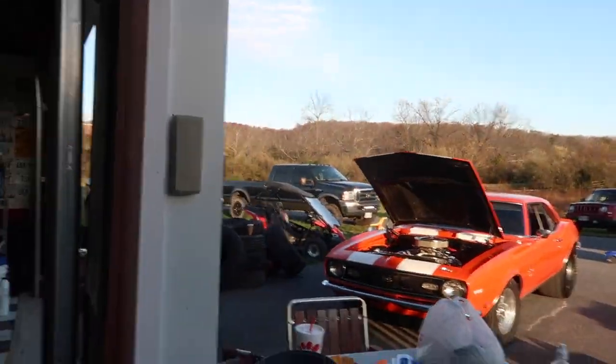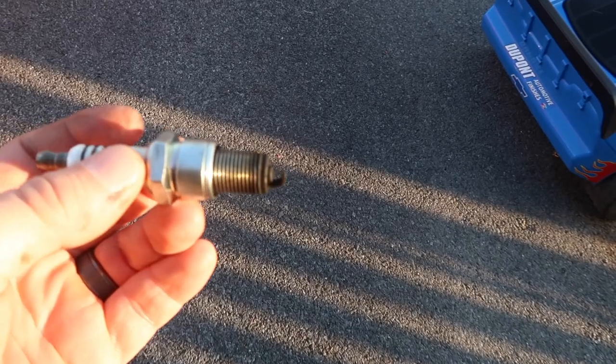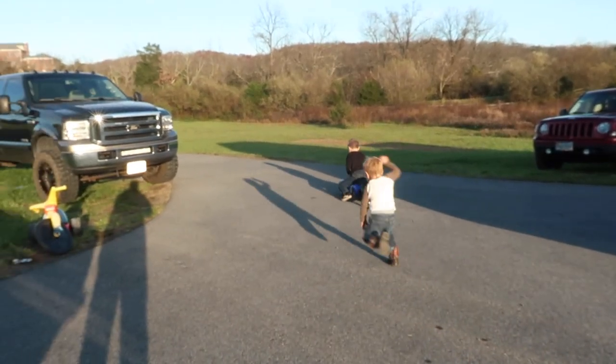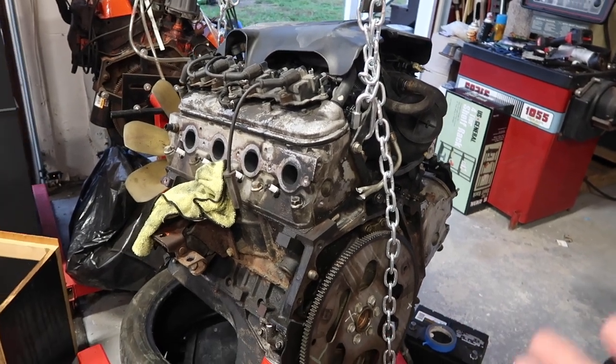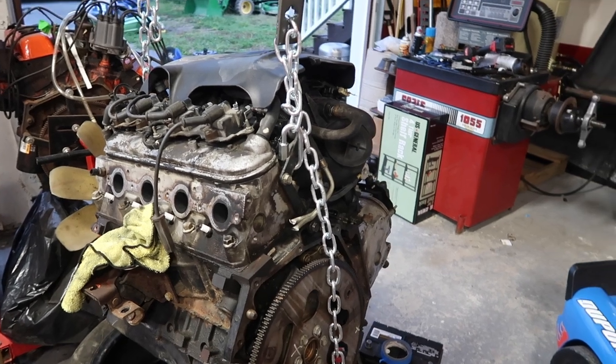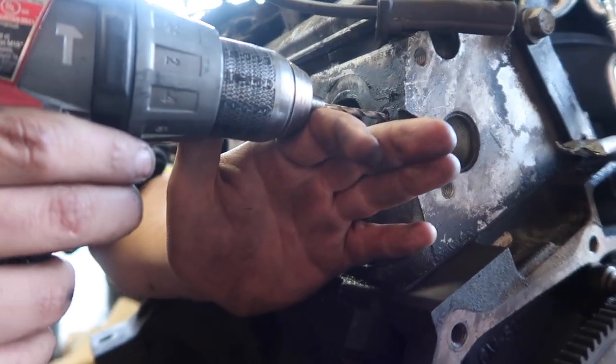We got a few more things to do to this thing before we drop it in the C10 — I want to get new plugs too. That's actually what we're doing on the Camaro right now, putting new plugs in because she's missing, and we're gonna see how that cleans it up a little bit. This was basically just a cool quick vlog — I thought I could share a quick little trick on how to get a bolt out, maybe it can help someone. Let us know in the comments if you have any tricks or how you would extract a broken bolt. Anyway, hope you guys enjoyed it — if you're new to the channel don't forget to hit the subscribe button, and I'll see you guys in the next video. Peace.